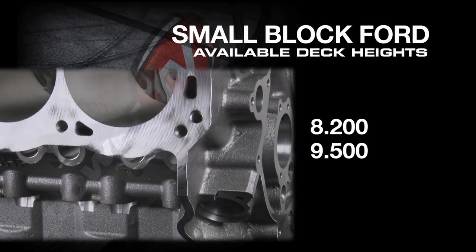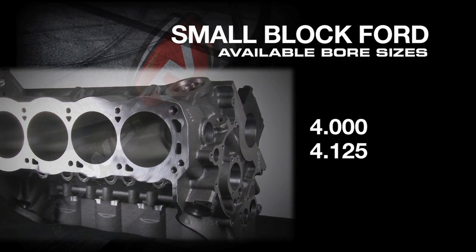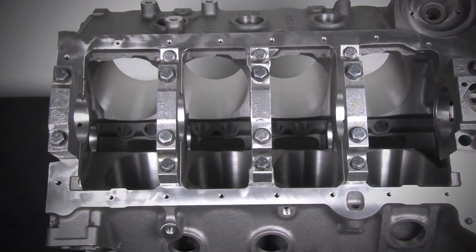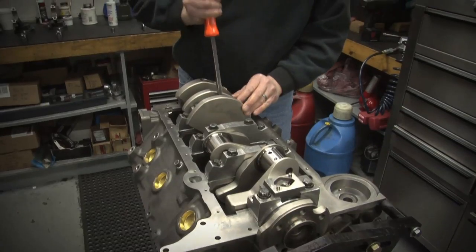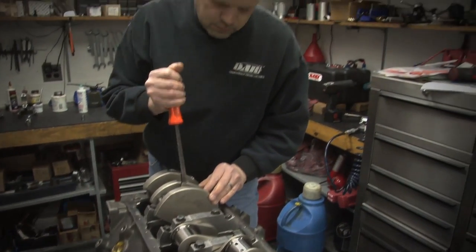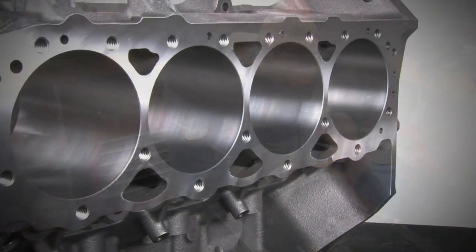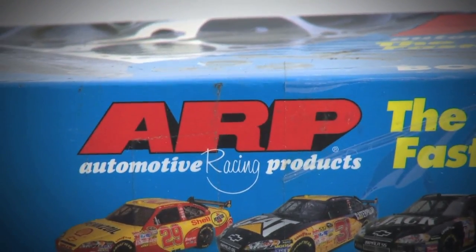The SHP small block Chevy comes in 4.00 and 4.125-inch bores, while the small block Ford is offered in 8.200 and 9.500 deck heights in both 4.00-inch and 4.125-inch bores. While the SHP blocks come with four-bolt middle and two-bolt outer main caps, Dart also offers a Pro version of their SHP small block Chevy featuring four bolts on all caps, designed for high RPM use. The SHP Pro block comes with a big block Chevy cam bore, 0.904-inch lifter bores, and ARP studs instead of bolts for the main caps.